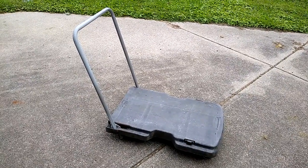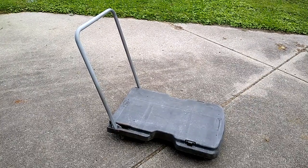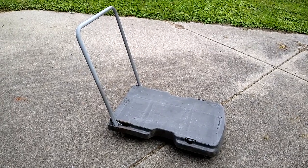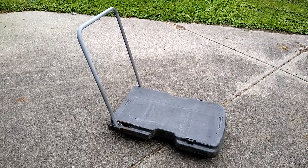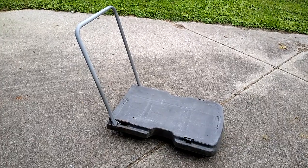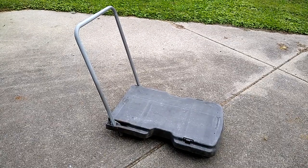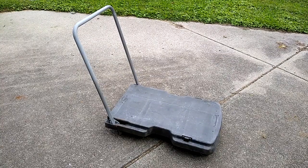This is a Rubbermaid Model 4400 flat cart that I picked up at the thrift store. I paid $16 and found out that one of the sockets that the wheels insert into was damaged. Someone had previously glued it and it wasn't a great repair. So I had to fix this up, and I'm just going to show you some video of what I did. This is not a how-to, but it might give you an idea of how to make a similar repair if you run into a plastic cart like this that's broken.